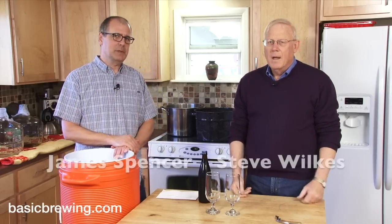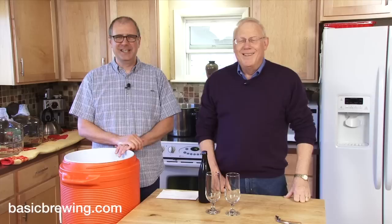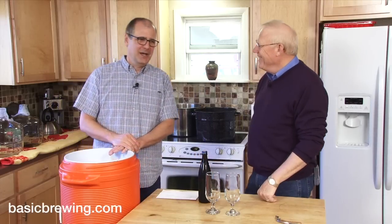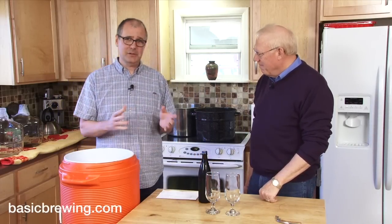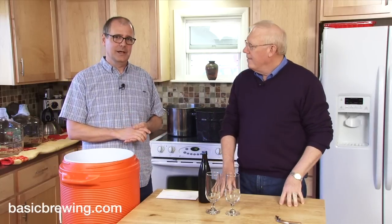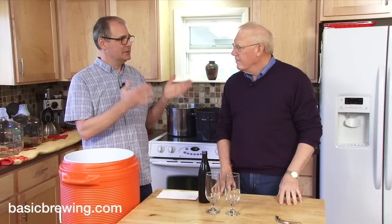Welcome to Basic Brewing Video. I'm James Spencer. I'm Steve Wilkes. This is part one of a two-part series — unless it gets canceled. I think we're going to call it Seat of the Pants Partigyle. We've talked about Partigyle brewing before on the podcast and the video. What is Partigyle brewing, Steve?